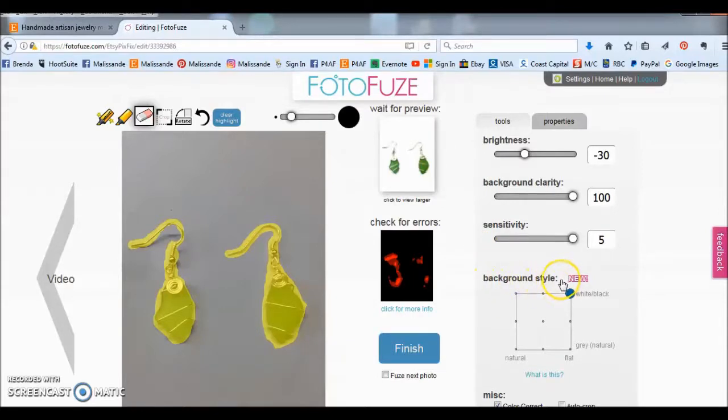Then we have background style. I usually keep it on the top corner for white, because that's what I use PhotoFuse for — to make a white background. But if you move it around it changes the color of the background: here it's a really light grey, move it to that corner and it's a bit darker grey, go to natural and it brings it back to basically what the photo looked like originally, and if you go all the way to the other corner it's a flat grey. In the middle is kind of a pearlized grey. I'm going to move it right back to white.